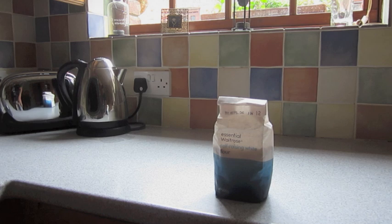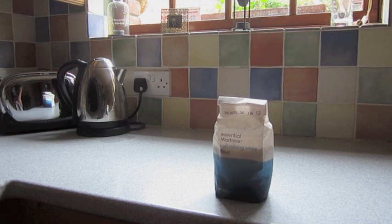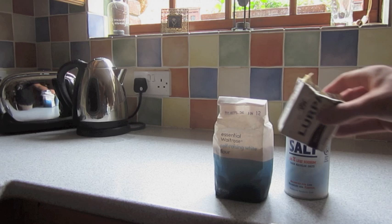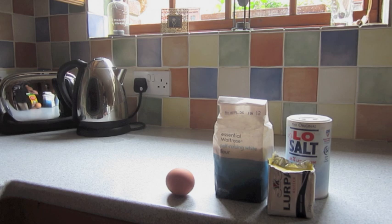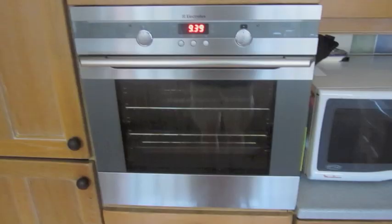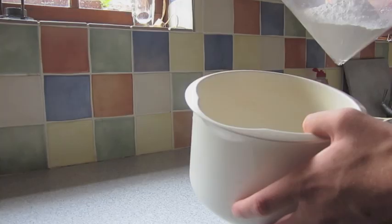To make scones, you will need: self-raising flour, 225 grams; salt, a pinch; butter, 55 grams; eggs, one — I'm probably going to need a few more eggs by the end of this video; milk, 150 millilitres; caster sugar, 25 grams; a rolling pin and a cutter thing; and an oven, lol.